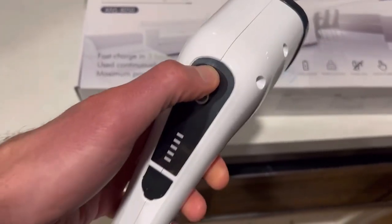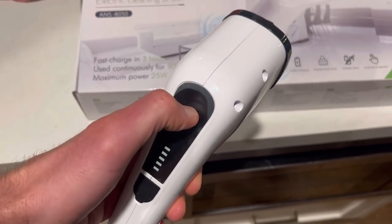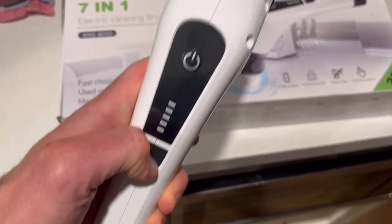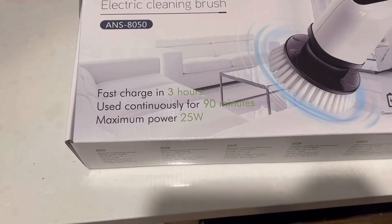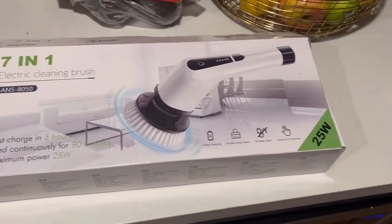The operation is super easy as well — it's just a two-step operation. You can go to a second setting and then it turns off. The charging port right here shows you how much charge is left. It does a fast charge in three hours and you can use it for close to 90 minutes.